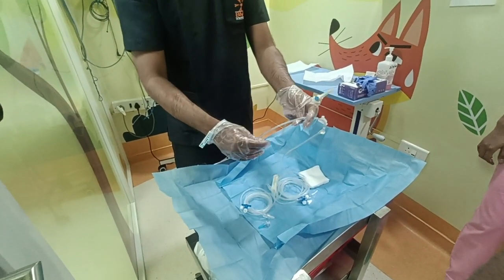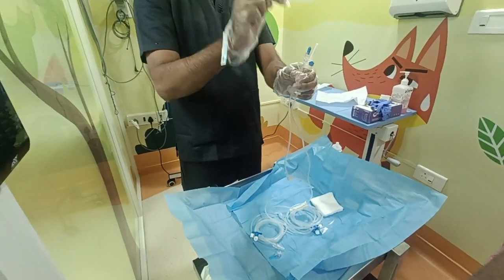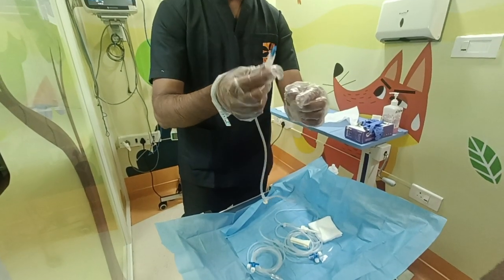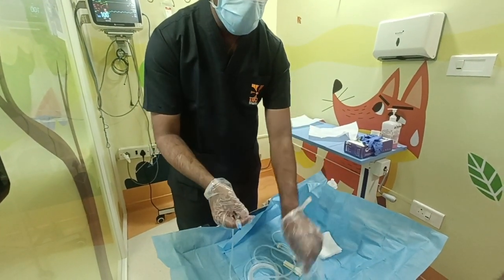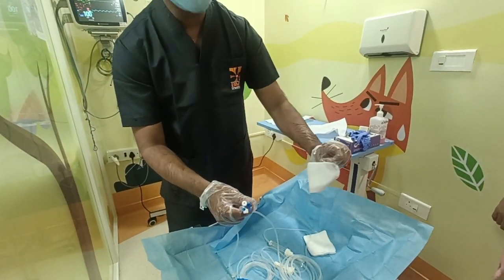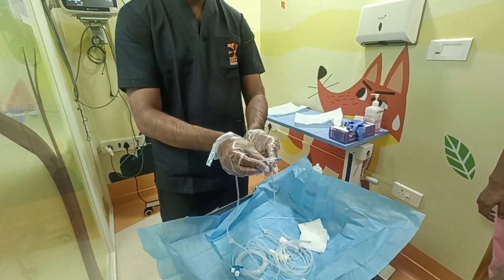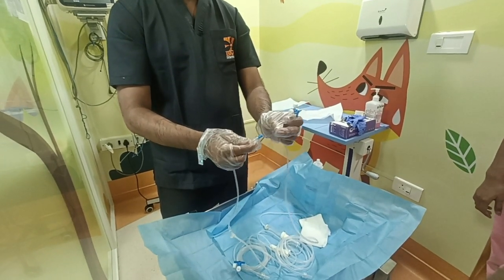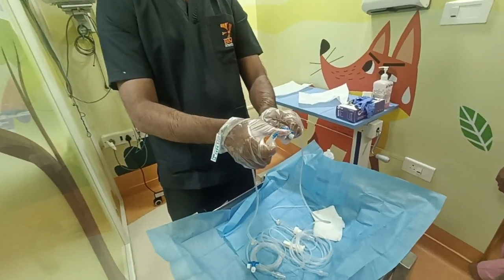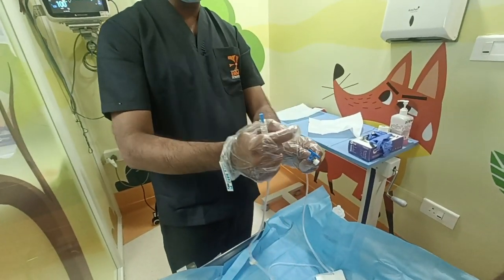The most important part of this whole tubing: these two tips are very important. Even though you are wearing gloves, we are not supposed to touch them — even if you are sterile, we are not supposed to touch. Now, I have to connect to one of the 200 cm extensions. First, take one corner, hold only one corner, not everywhere — loosen and keep ready. Just turn, and even here, don't touch directly. Loosen it first, then you can see — that's it.